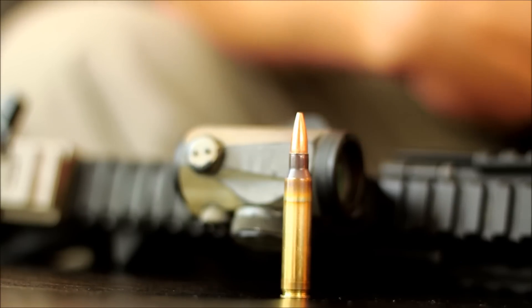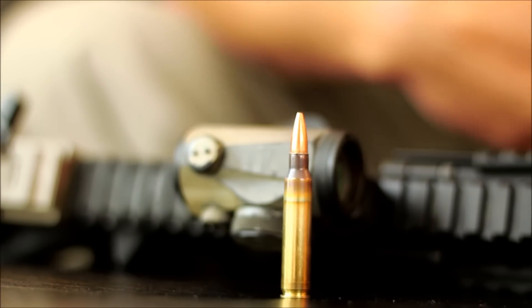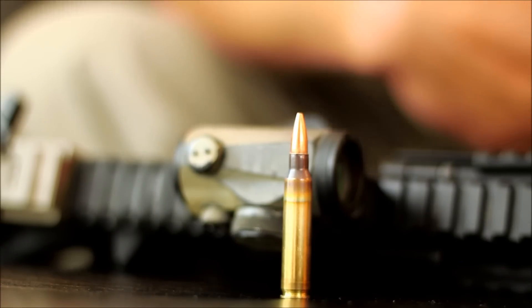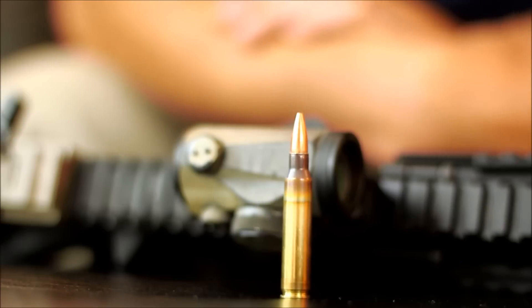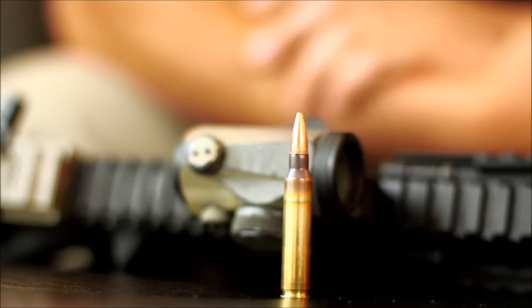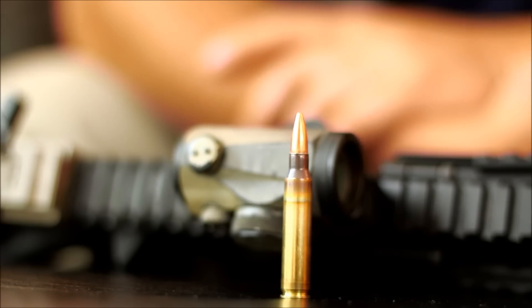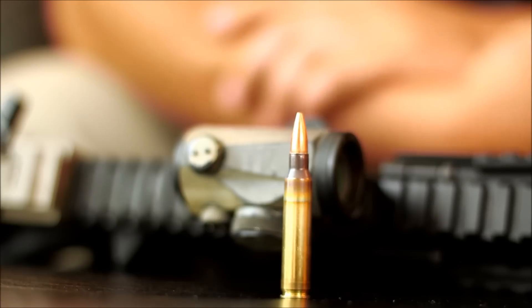A drawback to this round is that it can be a little costly — anywhere from 80 cents to a dollar a round. But we're talking home defense ammo; it's not necessarily something you'd want to take a training class with. If you've got the money, do it. Overall, this is going to be your home defense round. Definitely make sure it cycles in your gun as well, although I haven't seen any rifles have reliability issues with open tip match.